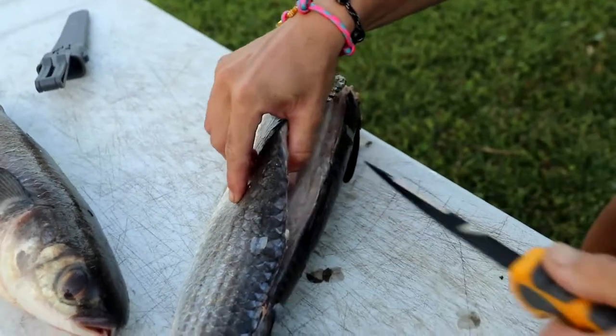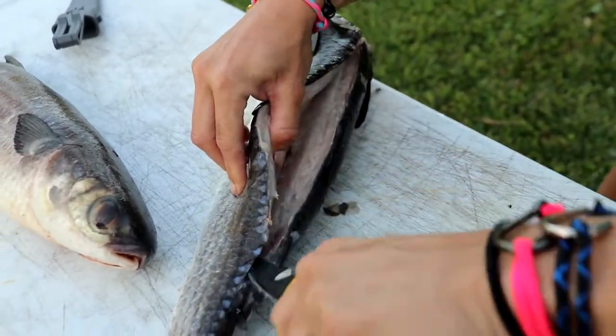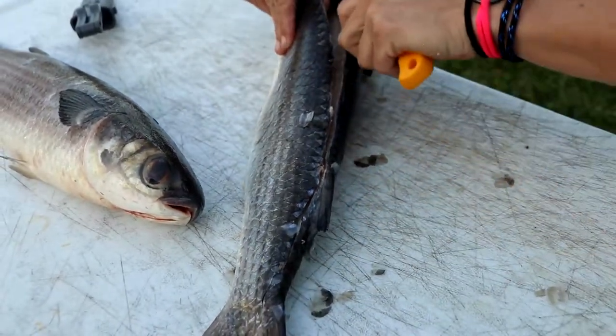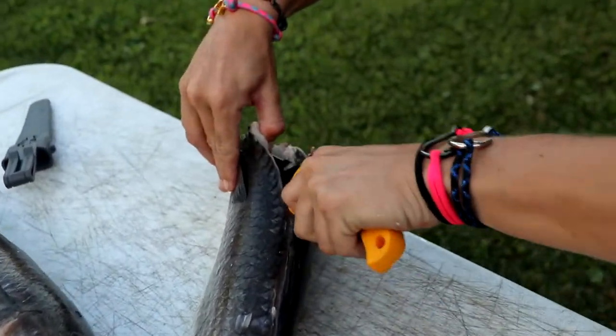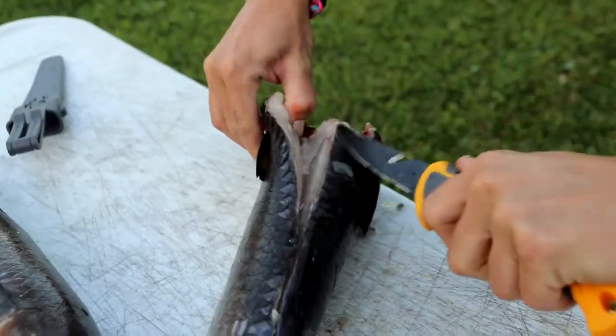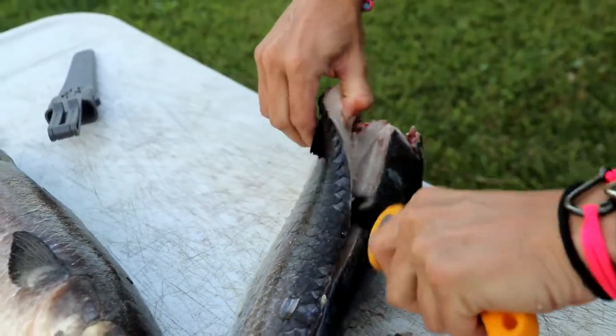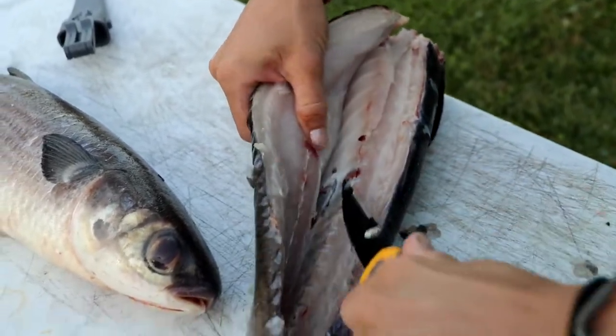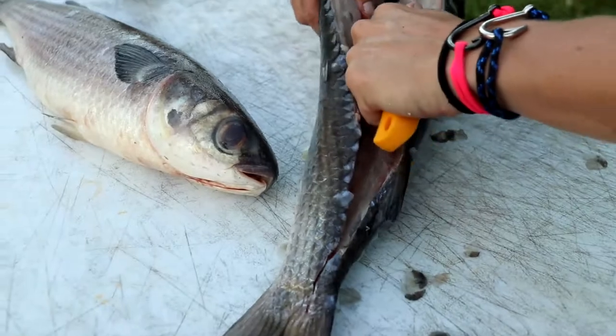They actually don't really eat any meat — they eat algae and vegetation, always scraping up on the bottom. Scales help protect them. They're also a bait fish; as you guys know, everything that swims in salt water loves to eat mullet. Now we've got rib cage bones up here just like any other fish — go around those. Look how white this meat looks — it looks absolutely insane.